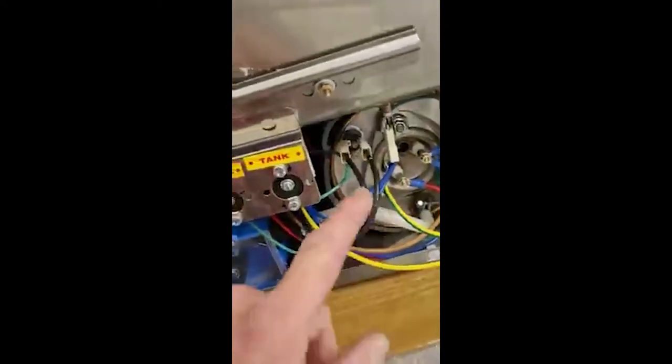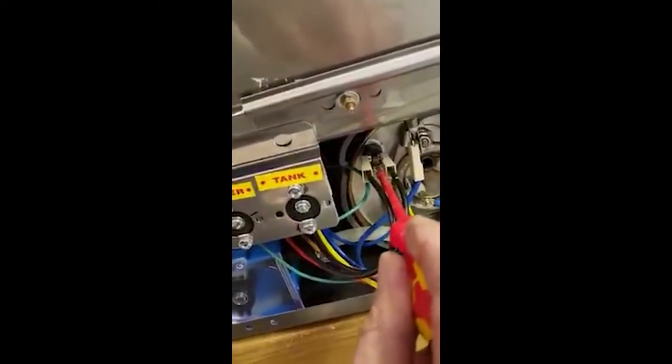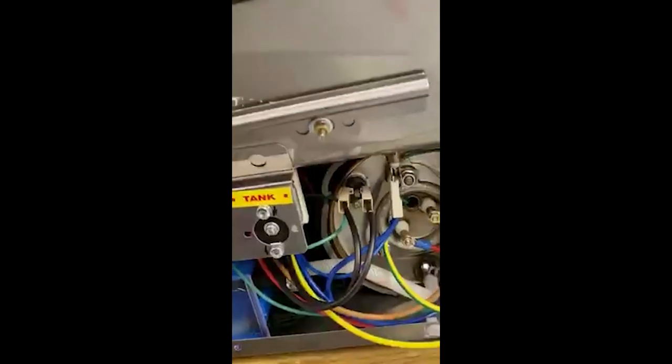What we're interested in is the reset, in between these two black wires here. You can push on that button there — you may not feel a click or anything — but push on there and that should reset your heating.